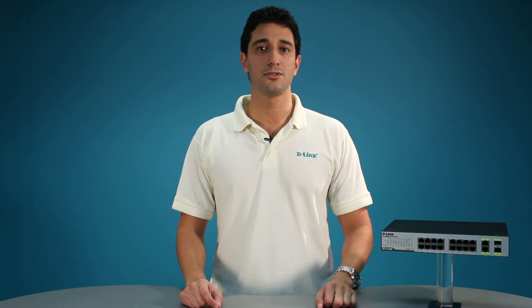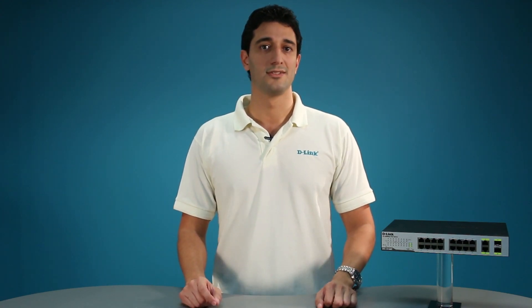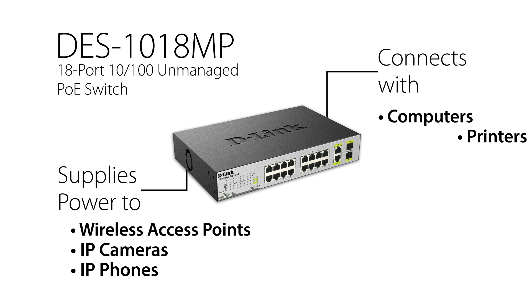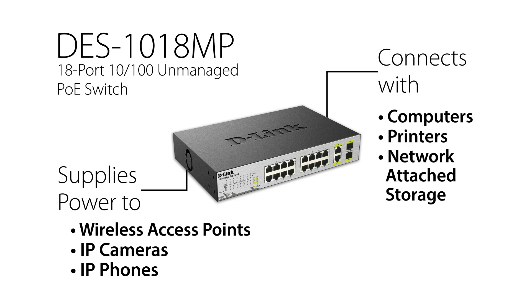The D-Link DES-1018MP unmanaged PoE Switch enables users to easily connect and supply power to PoE-capable devices such as wireless access points, IP cameras, and IP phones. It can also connect to other Ethernet devices like computers, printers, and network-attached storage to feed into any type of network application.